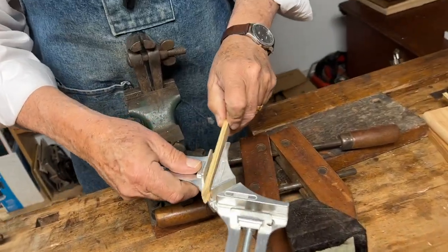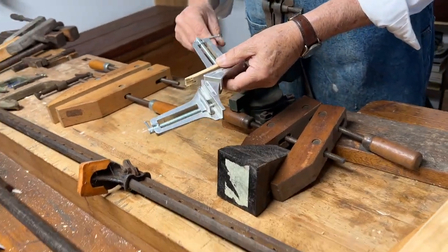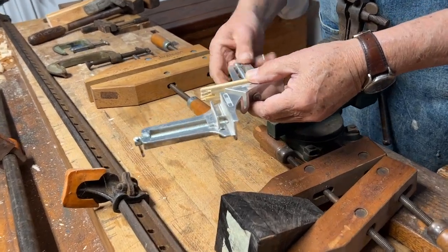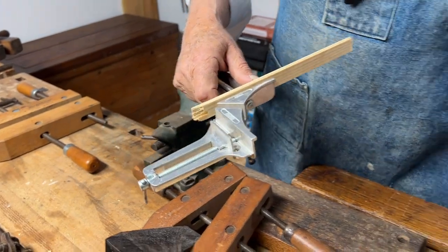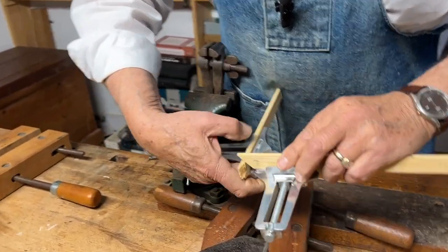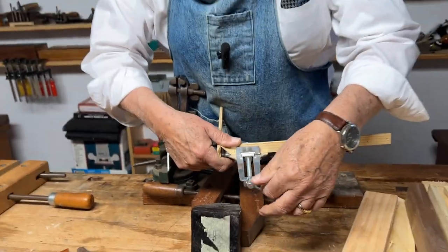A corner clamp holds two pieces of wood at an exact right angle. I could clamp this piece in here like this, and then if this workpiece was mitered I could clamp another piece in here like this, and clamp the two things together while the glue sets up.